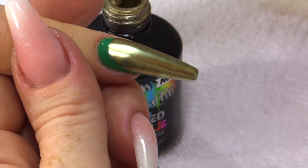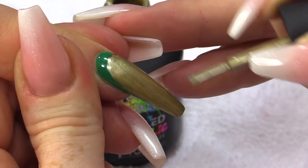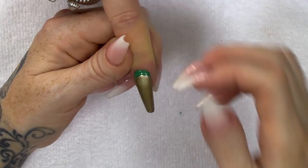Once that's dry, I'm going to put a second coat on. When you put your second coat on, you want to do it really quick because what happens is it actually rehydrates the gel polish underneath.